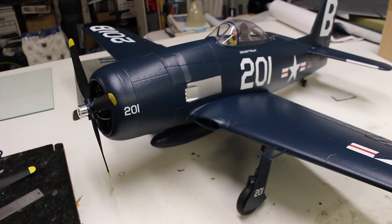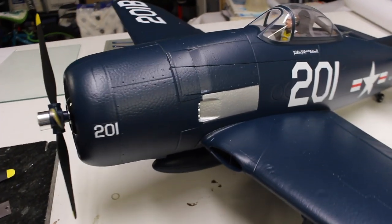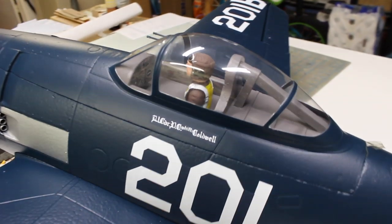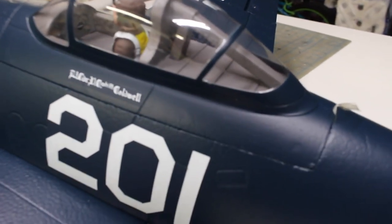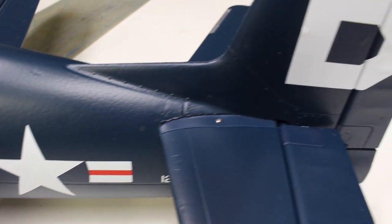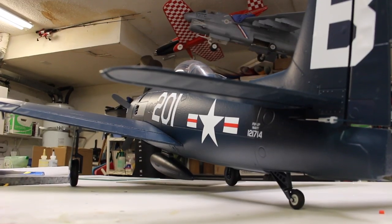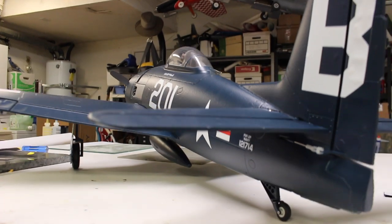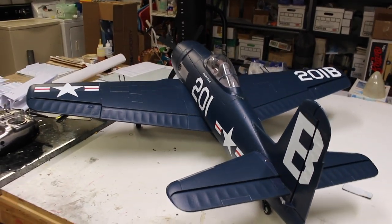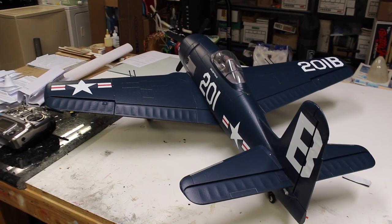In terms of the finish, it's really quite nice. You get a beautiful rendition of the Bearcat — the color and markings are done well, and the shape is quite good. There's maybe a touch more foam texture to it than I've seen on other EPO airplanes, but it's really not bad. The overall fit of everything on this airplane is excellent. The gaps are minimal, and the hatch line is almost invisible, which is pretty impressive.